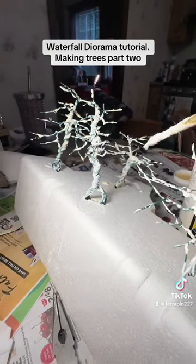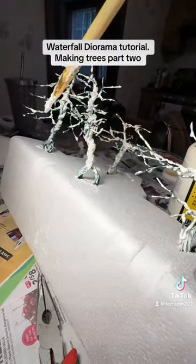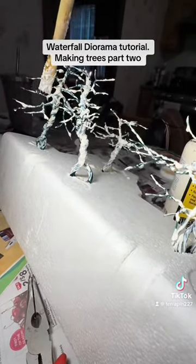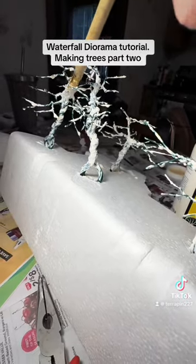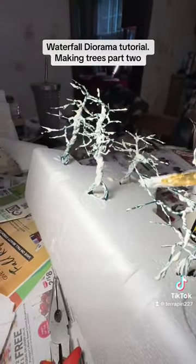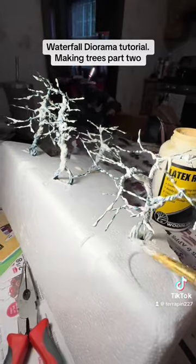It also allows me to remove it afterwards if I need to move the branches. You could put other stuff on here, but then you wouldn't be able to move it. If I wanted to do a tree with more detail where the tree is the main focus, I would probably do plaster or something like that on top of the branches — but I've never tried that before. That could be a future project.